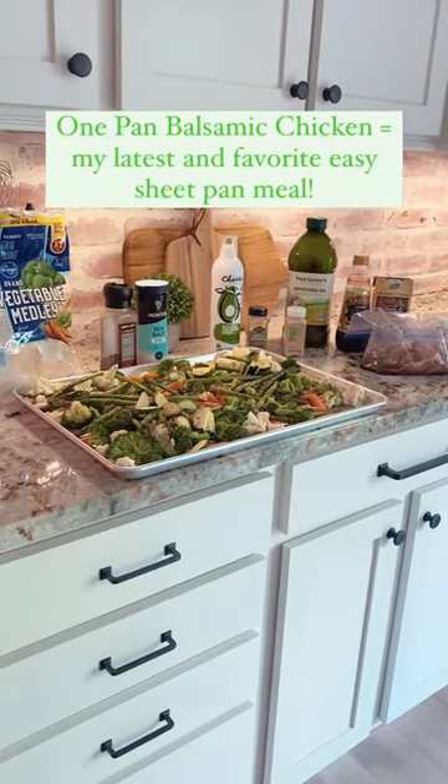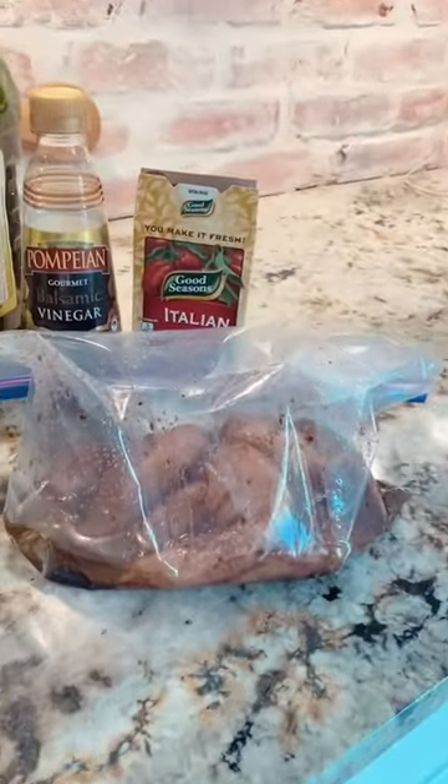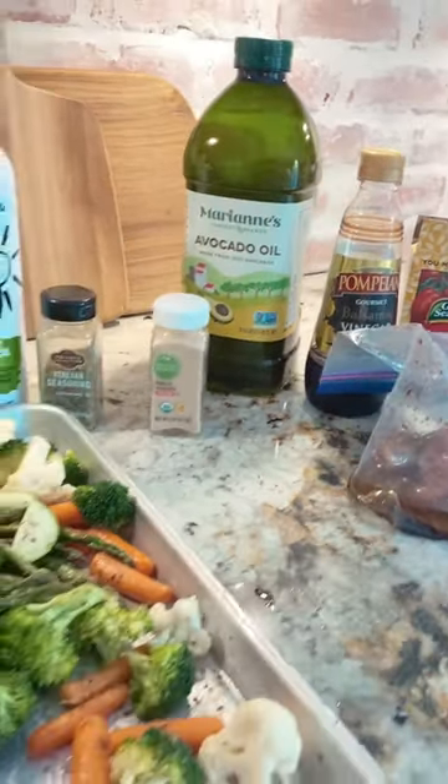Here's my latest and favorite easy sheet pan recipe. We're going to start by marinating the chicken — about a pound and a half to two pounds — with a packet of Italian seasoning, balsamic vinegar, avocado oil, and garlic powder.